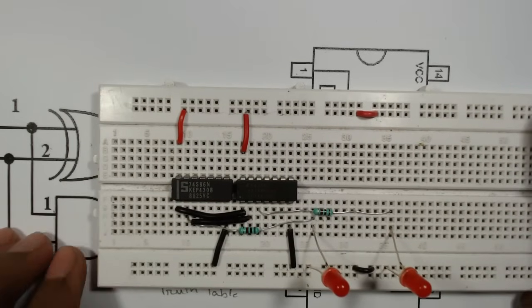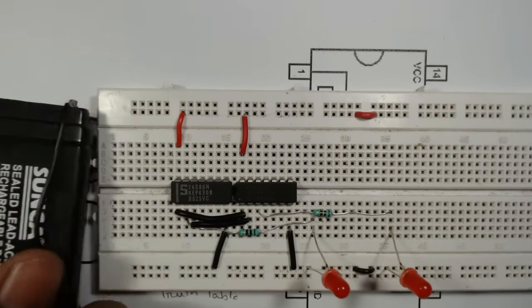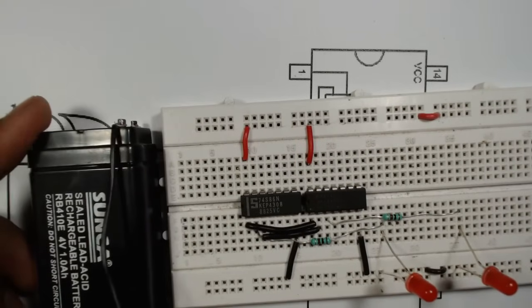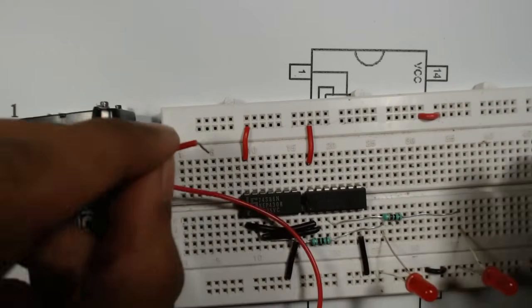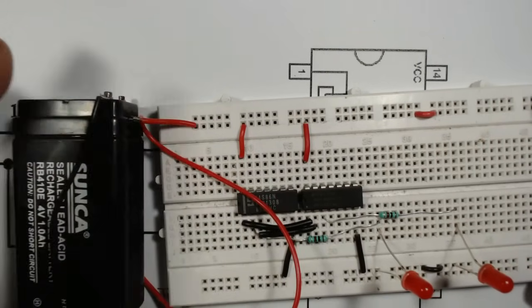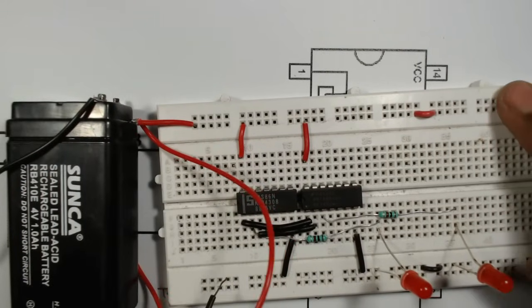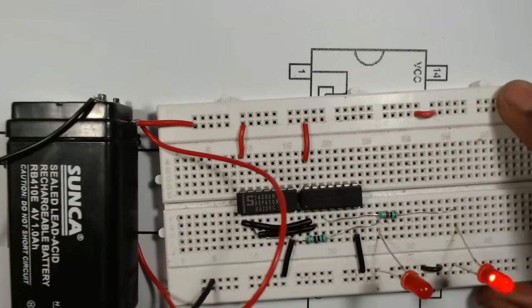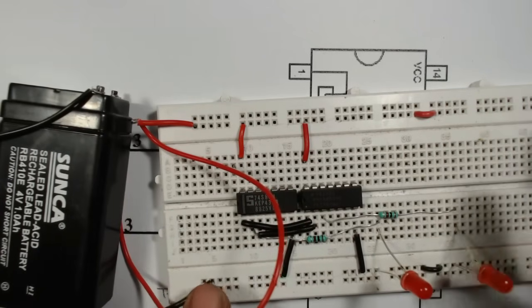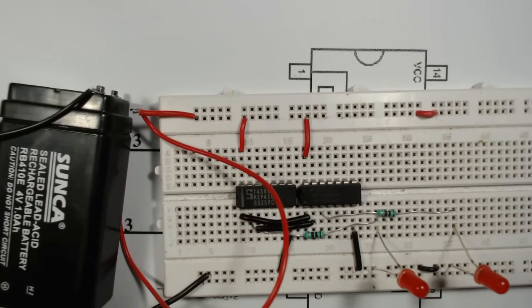Our half adder is now ready. Connect the positive terminal of the battery to the VCC row and the negative terminal to the ground row that we designated.